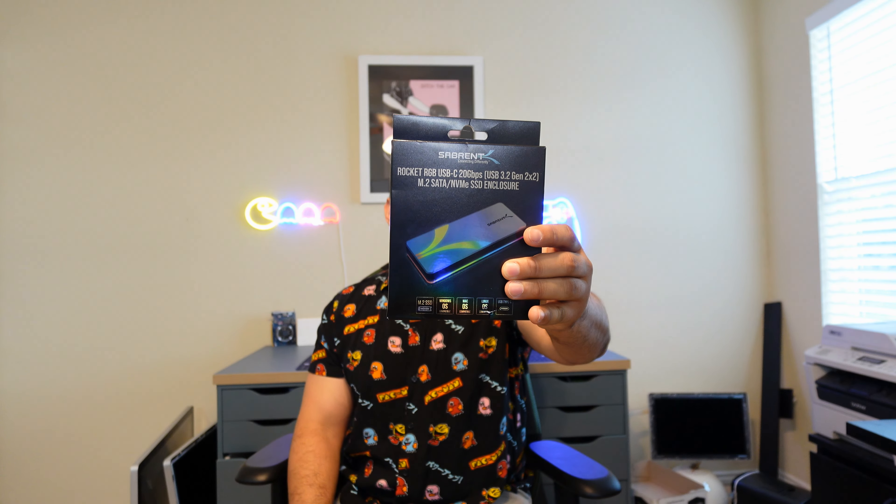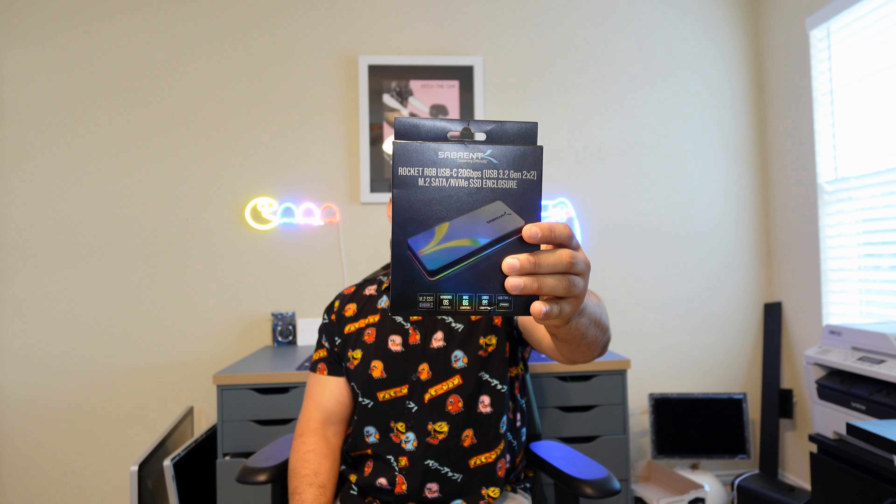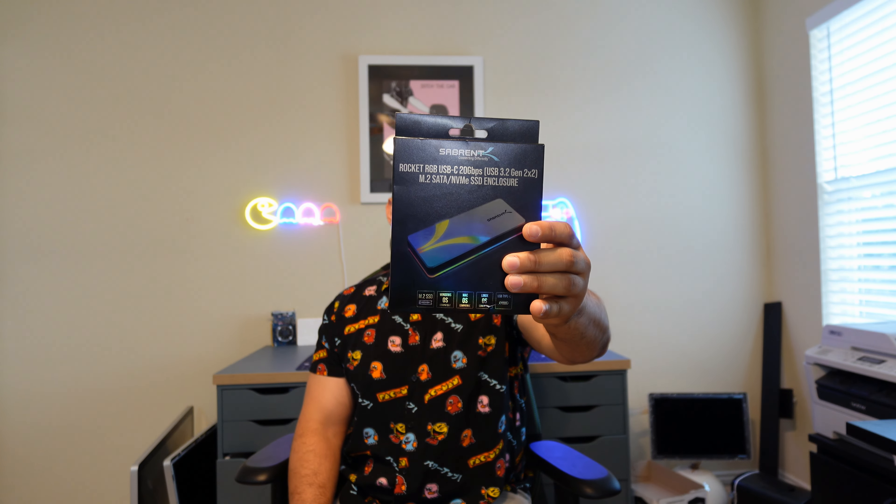Hey guys, this is Ghost57 coming at you from the power of YouTube through the internet itself. In today's video, we're going to be taking a look at the Rocket RGB USB-C 20GB per second M.2 enclosure. I'm going to show you how useful this can be in a little bit. Stay tuned and I'll show you how to use it.